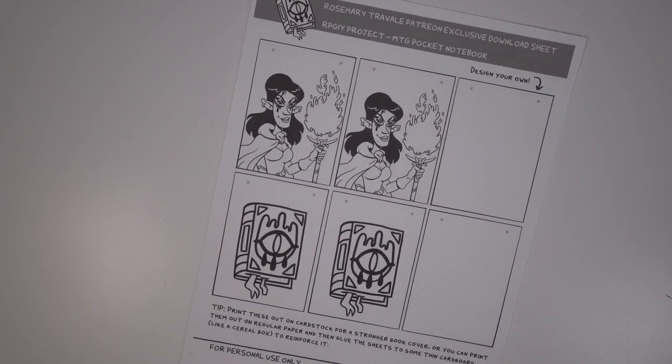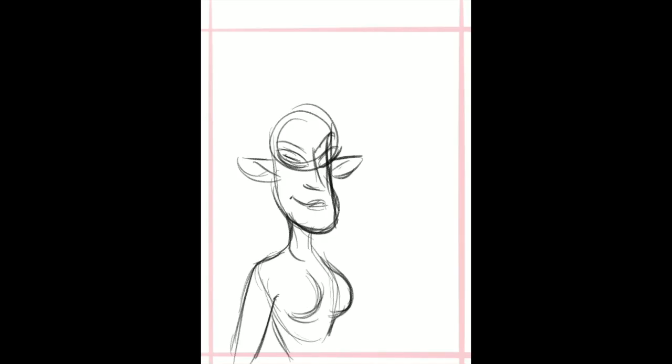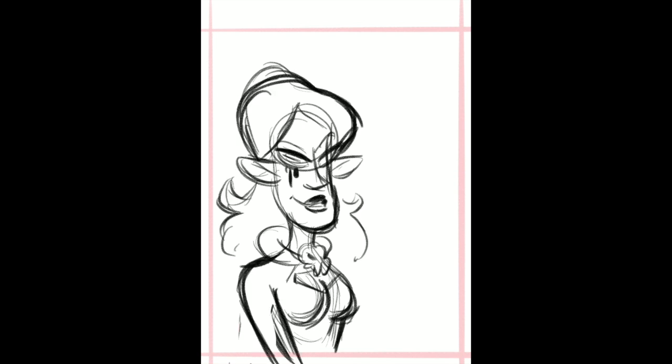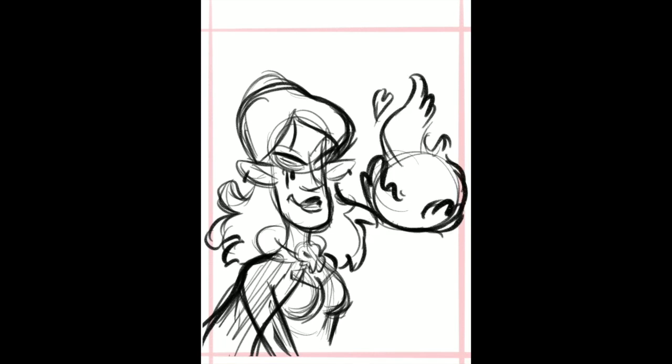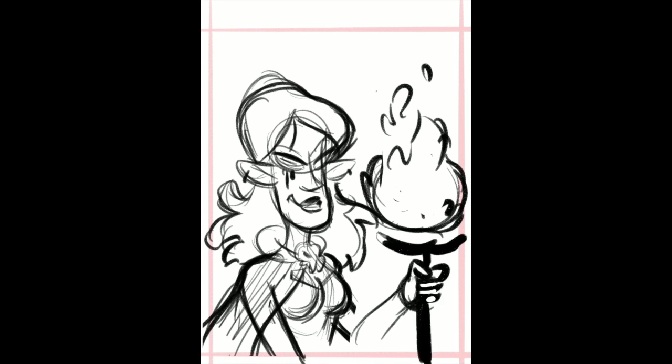If you are a supporter of mine on Patreon, this month I did a template that you can download. Here's a drawing time-lapse of me making one of those covers. For this one I was going with sort of a dark magic user elf kind of lady. I thought it'd be cool if she was holding some kind of staff with all these flames coming out of it, because I thought you could write something on it on your cover if you wanted to.